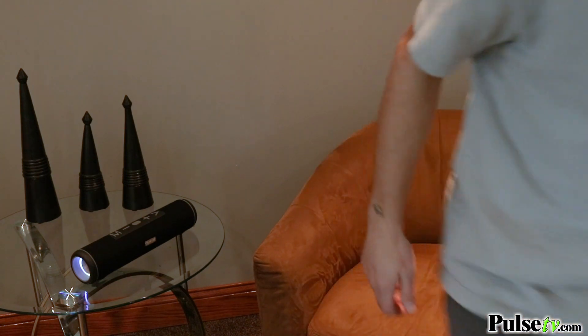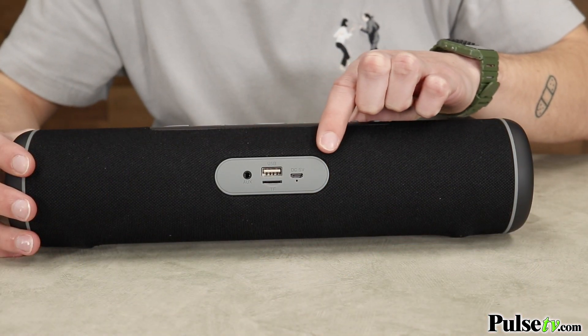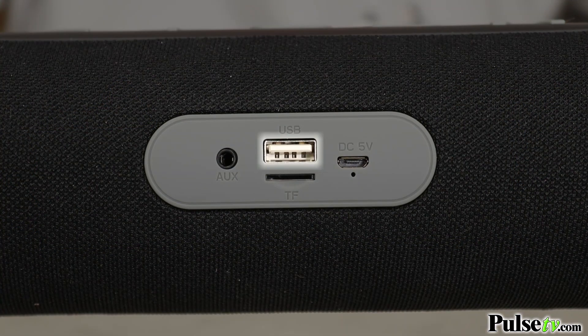And if your device doesn't support Bluetooth, don't worry, because there are a multitude of ways to listen to your media. Using the input hub, you can insert a thumb drive, a micro SD card, or an auxiliary cord. This will also be where you charge the device.